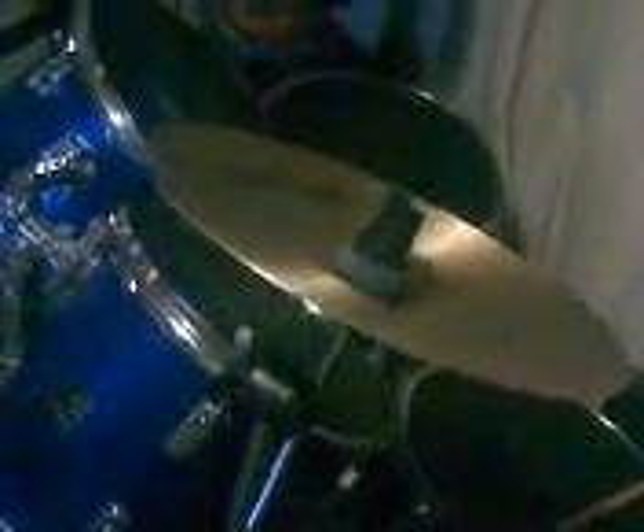Hello people, I'm just doing a review on my 10-inch black metal splash. It's really trashy for a splash cymbal. But yeah, I'll let you listen to what it sounds like. I'm just using a regular, really shit stick.